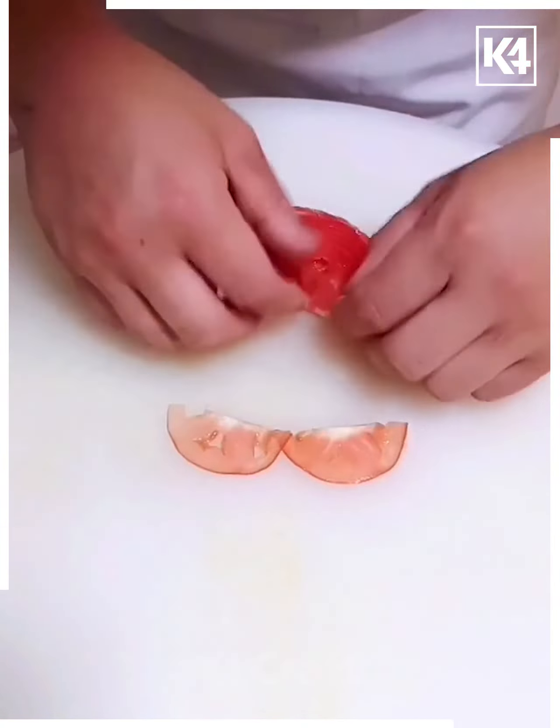Here we've taken cucumber, cutting it out in pieces and joining them into this beautiful flower shape, placing some slices of cherry tomatoes in the middle. You can see it is ready. Thanks so much!